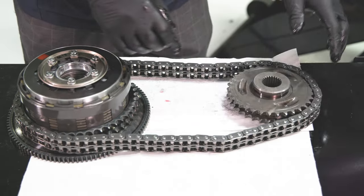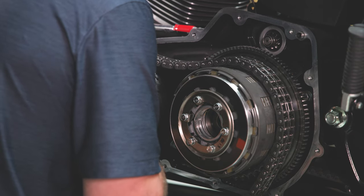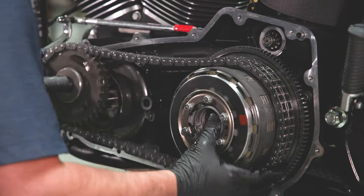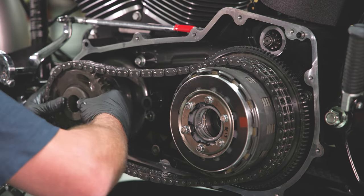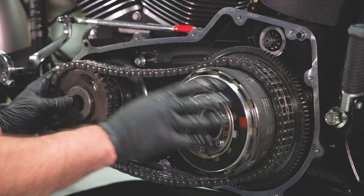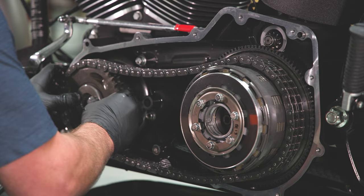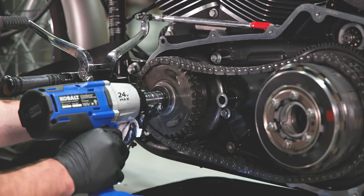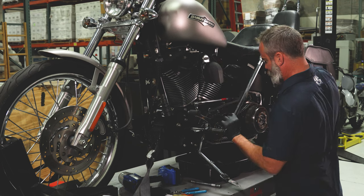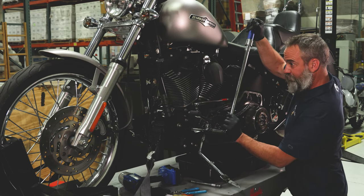Lay the compensator assembly, clutch assembly, and drive chain on a table. Install the drive chain on the assembly. Install the complete compensator and clutch assembly into the primary as one unit. Apply two drops of the supplied Loctite to the compensator bolt and torque to 100 ft-lbs.